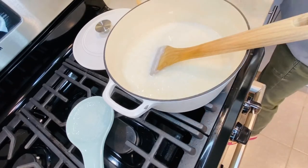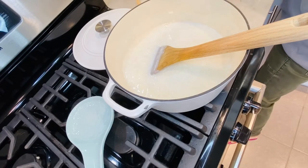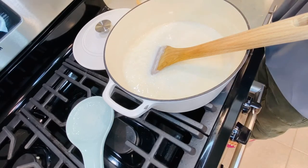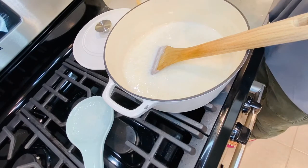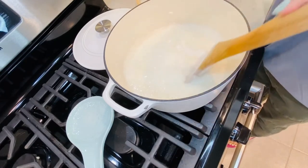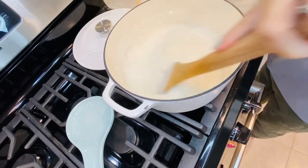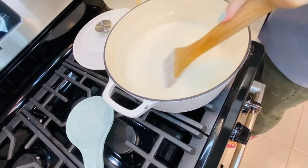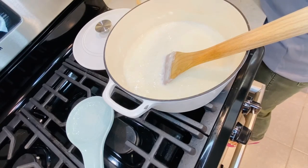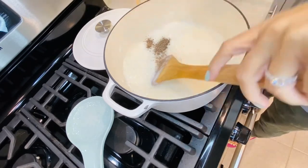Now I'm adding sugar. Since I'm adding white chocolate as well, I don't want it too sweet, so I'm going with half a cup for now — I can always add more. Then I'm adding the cardamom that I already ground in the coffee grinder.